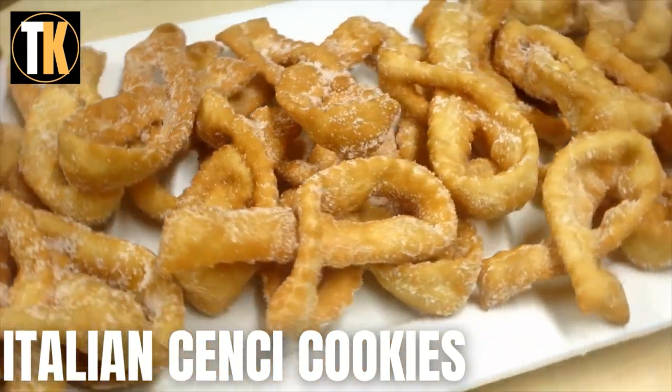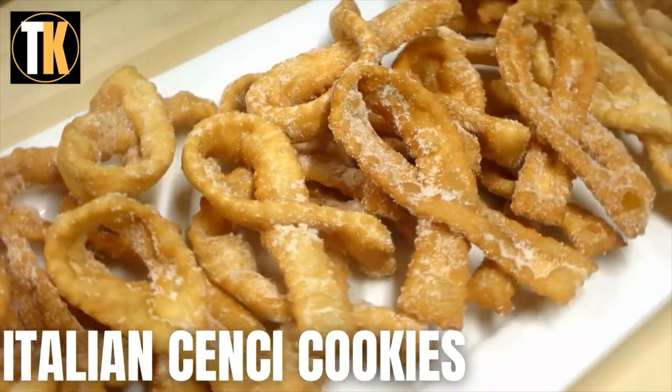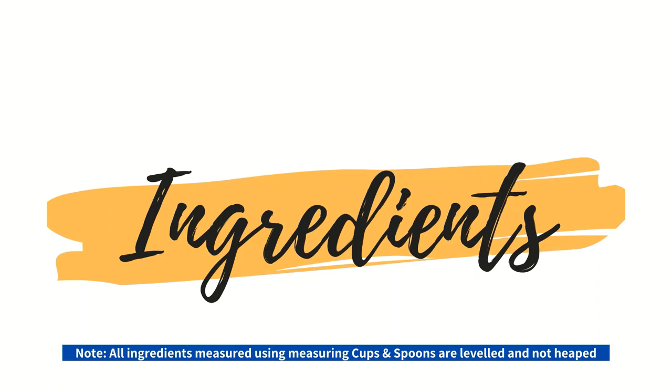These crispy fried puffs, which are traditionally made during the festive Christmas season, are so delicate and fragile and have the sprinkling of snow-like sugar on top. So let's get straight to the ingredients.